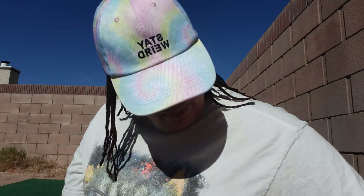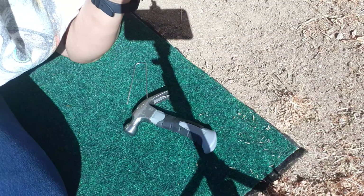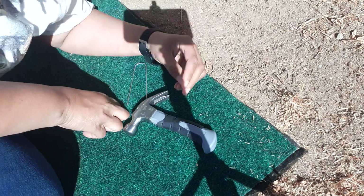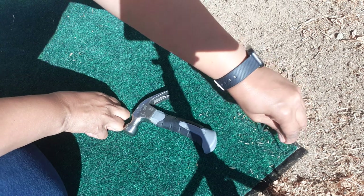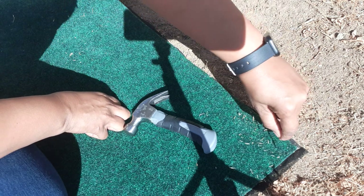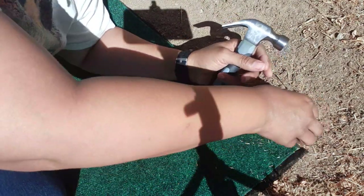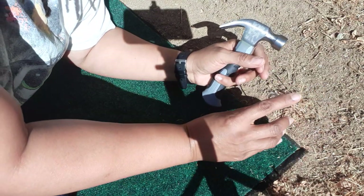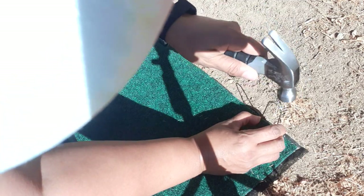So all I'm going to do is tack this sucker in — make sure you bring a hammer. Be careful if you've got any piping or anything down there.